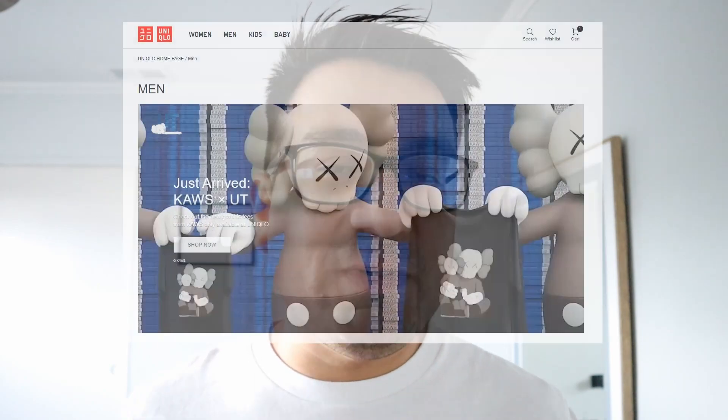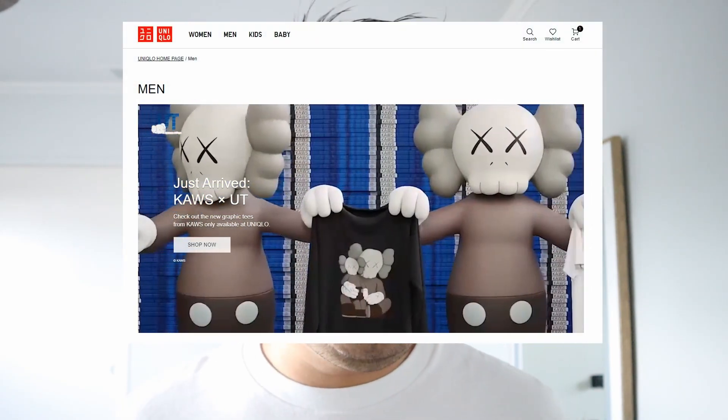I have to say that I don't normally buy from Uniqlo. There's not really a Uniqlo that close to me. I order online from time to time, especially things that they have a collaboration with.